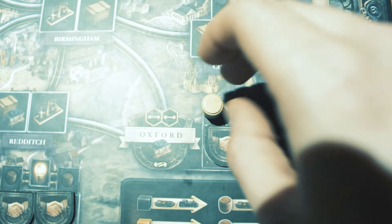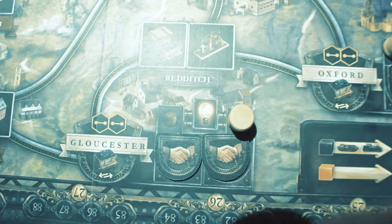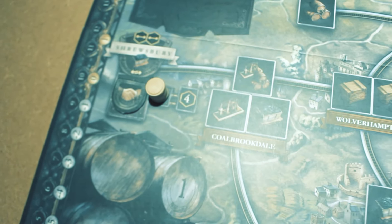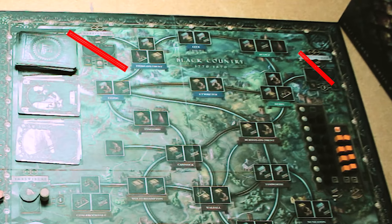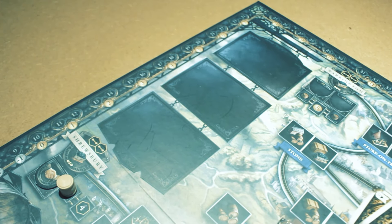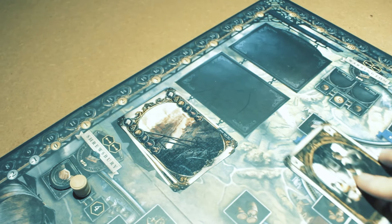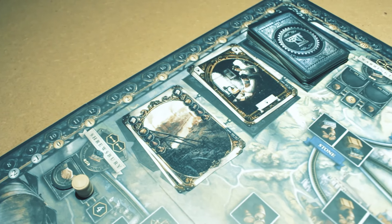Besides coal and iron, there is a third resource: beer. Place the wooden beer barrels on the positions of the different product marketplaces. If you are four players, you occupy all positions around the landscape. If there are fewer players, you leave the upper half of the board empty. On the top left of the board, there are three places for cards, which can be used for the three piles: draw deck, wild location cards and wild industry cards.